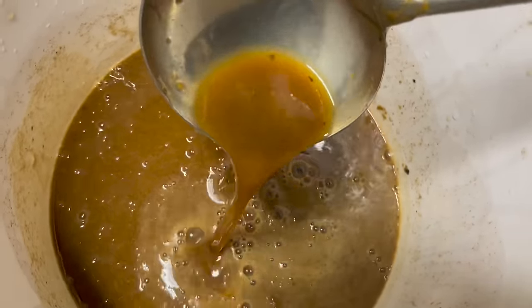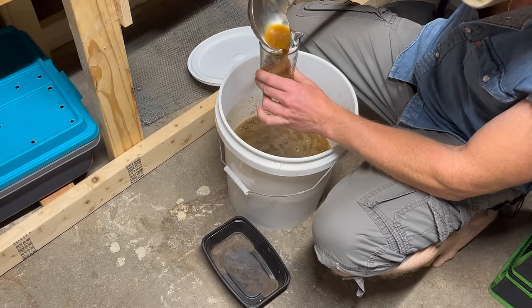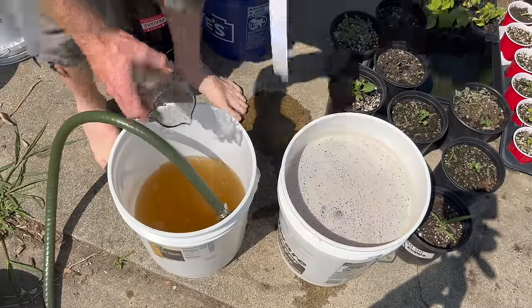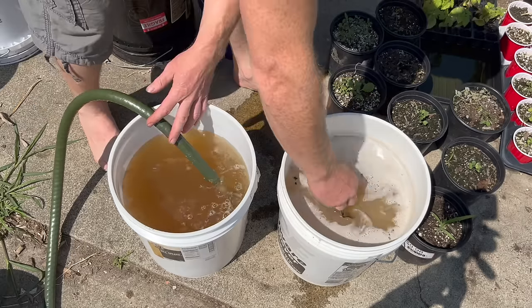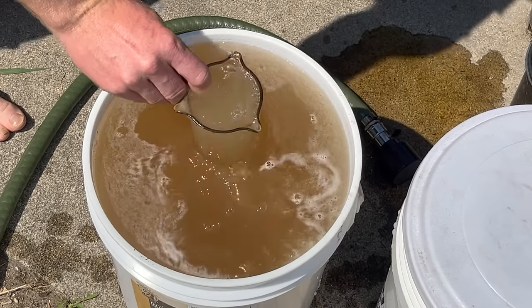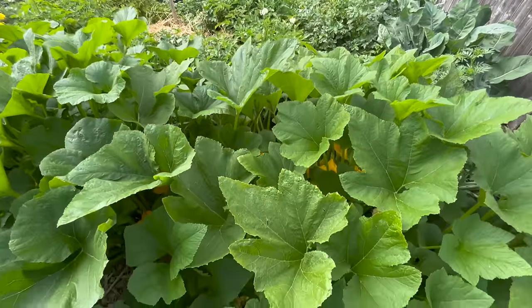Give it two weeks before everything is totally dissolved. This is all going to be plant-available because it has passed through the microorganism activity of the lactic acid bacteria. We're going to use this stuff at one ounce per gallon of water — so for a five-gallon bucket, add five ounces of it. We're also going to add five cups of the wood ash fertilizer. The wood ash is very important because it's going to help us with the magnesium, calcium, and potassium.